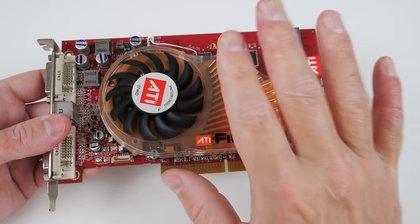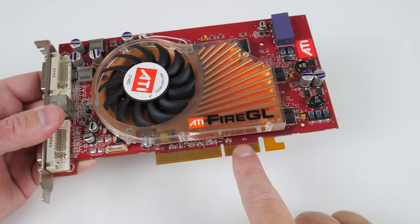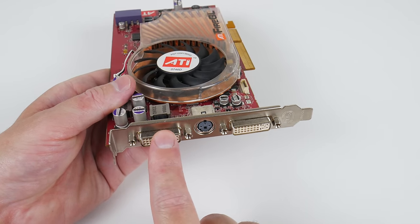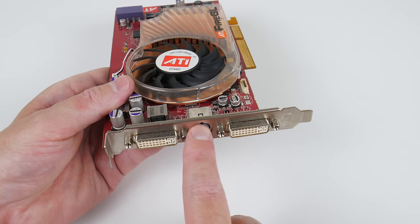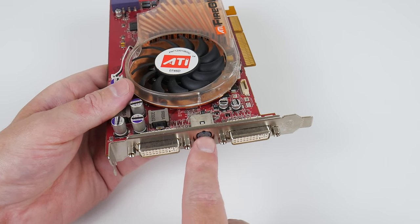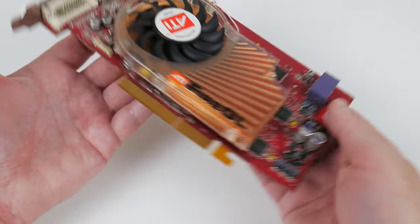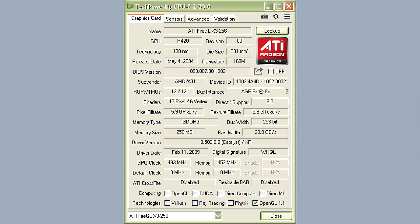Here we have the graphics card. It's single slot, has an AGP 8X interface. We have two DVI ports, both of them support VGA output, and there is a port for S-Video or composite out. It needs power — a Molex power connector goes at the back. In terms of specifications, this is the equivalent to the ATI Radeon X800 Pro. It has 12 pixel pipelines, the GPU runs at 493 MHz, and we have 256 megabytes of GDDR3 running at 452 MHz connected with a 256-bit memory interface.